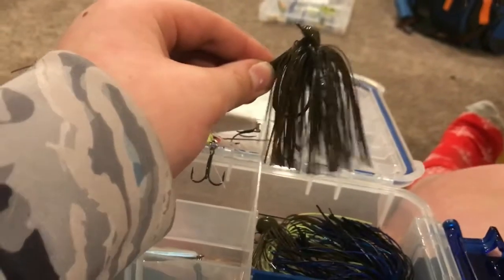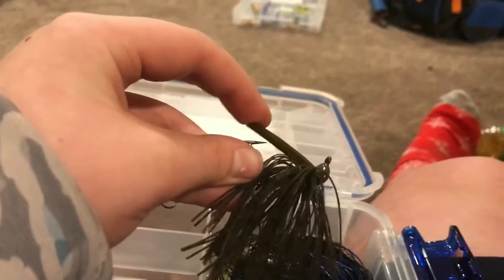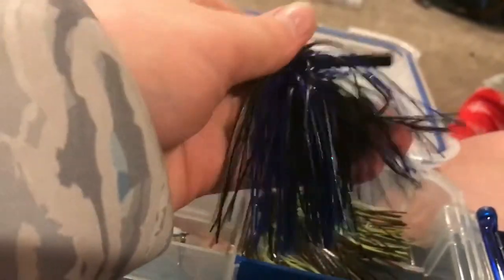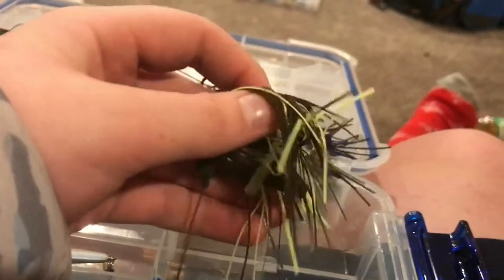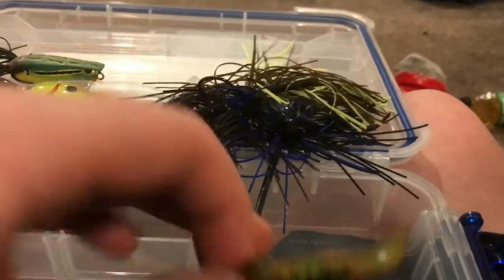I've got three Lanier Arky jigs — those are really the only jigs I use in here. I've got a quarter-ounce green pumpkin; it's not too stiff but not too light. Then two three-eighths-ounce Arky jigs: one in black and blue — or midnight, whatever they call it — and another three-eighths-ounce in chartreuse pale ale, I think it's called. I'll put the names in the description.